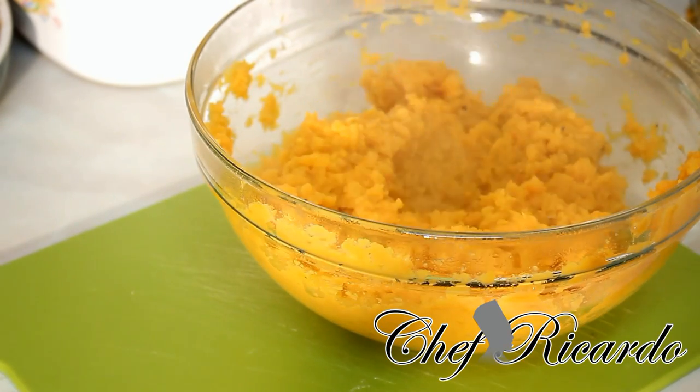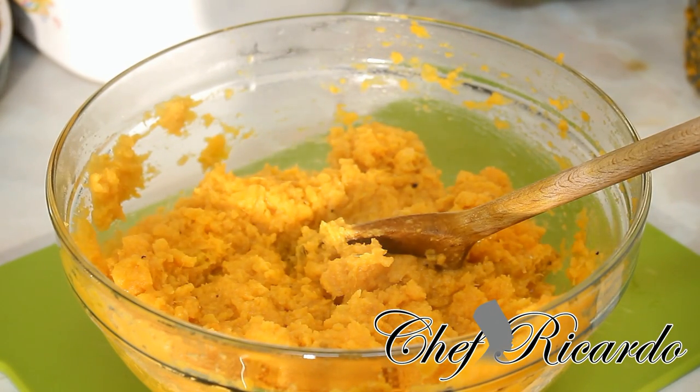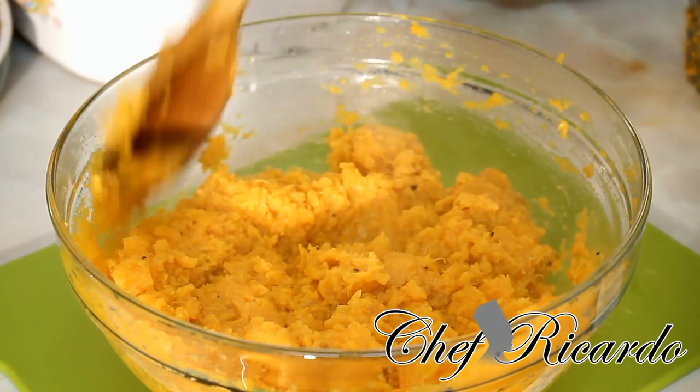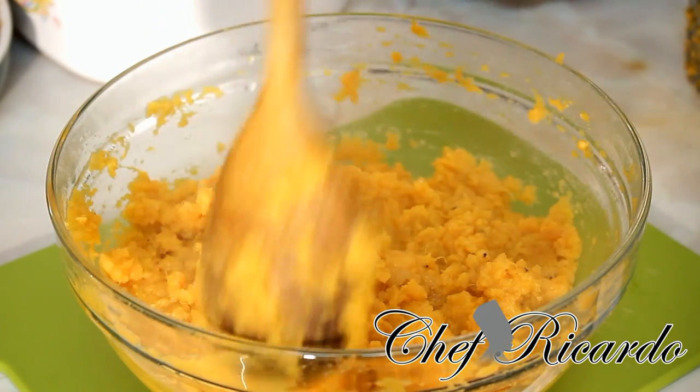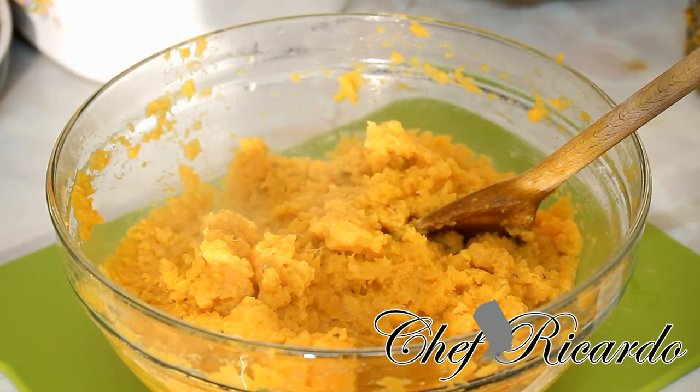A little bit of pepper, and now you can add it with anything. Enjoy the recipe and subscribe to the YouTube channel. That is sweet mashed potato guys — thank you very much for watching Chef Ricardo cooking program. We have a lot more recipes coming out, enjoy the recipe, bye bye!